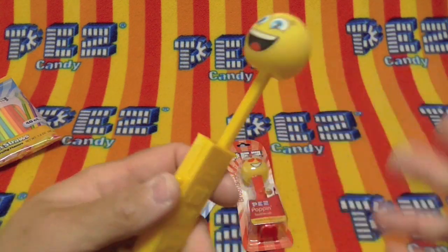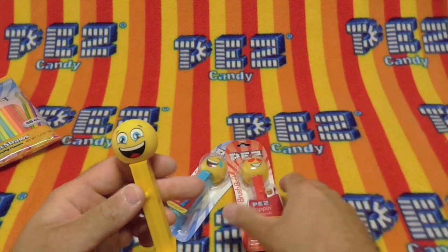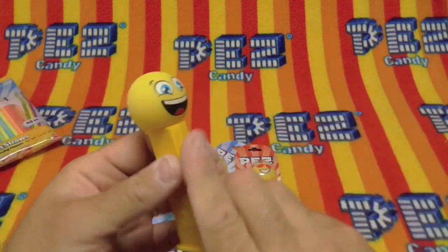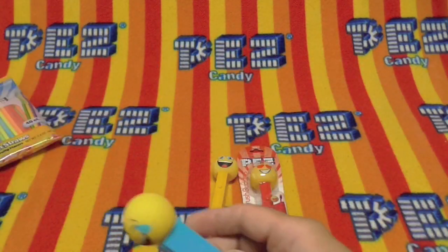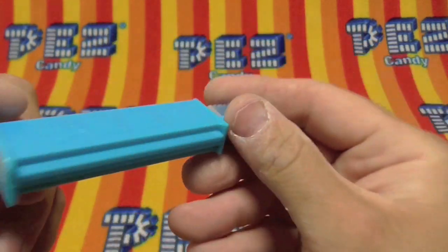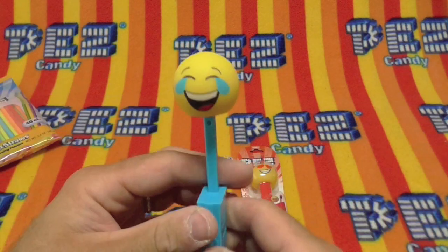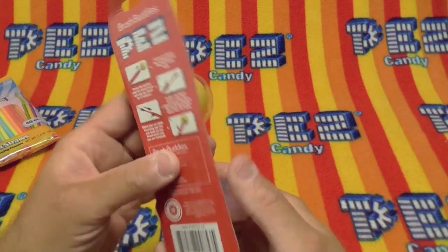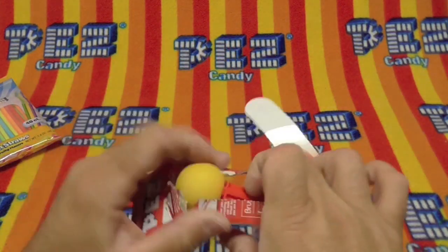For brushing your teeth. I like it. And you can't push it down without doing that — very cool. On the blue stem: Brush Buddies. Doesn't have any other manufacturing information. The head is the same way. The spring isn't as strong as the yellow one. I would have loved these as a kid. These are very cool, very interesting.